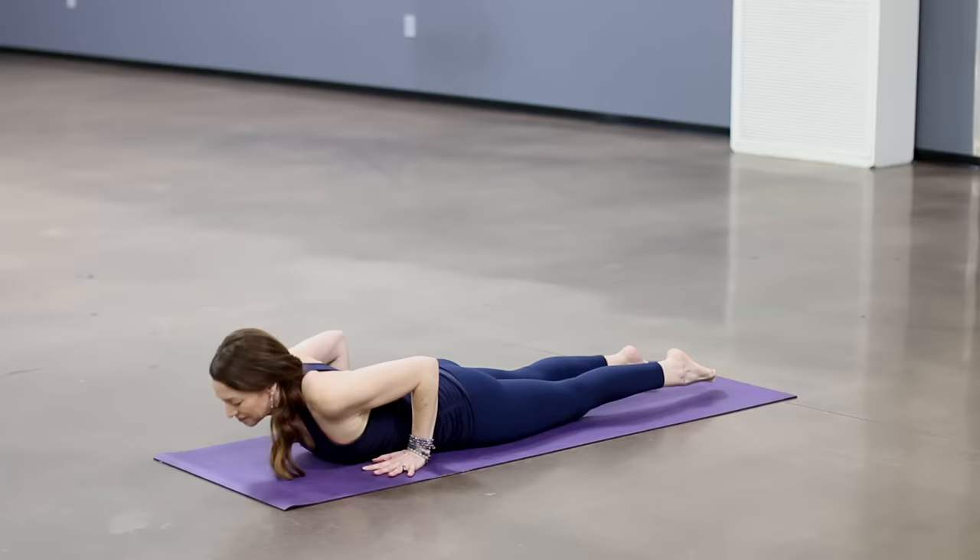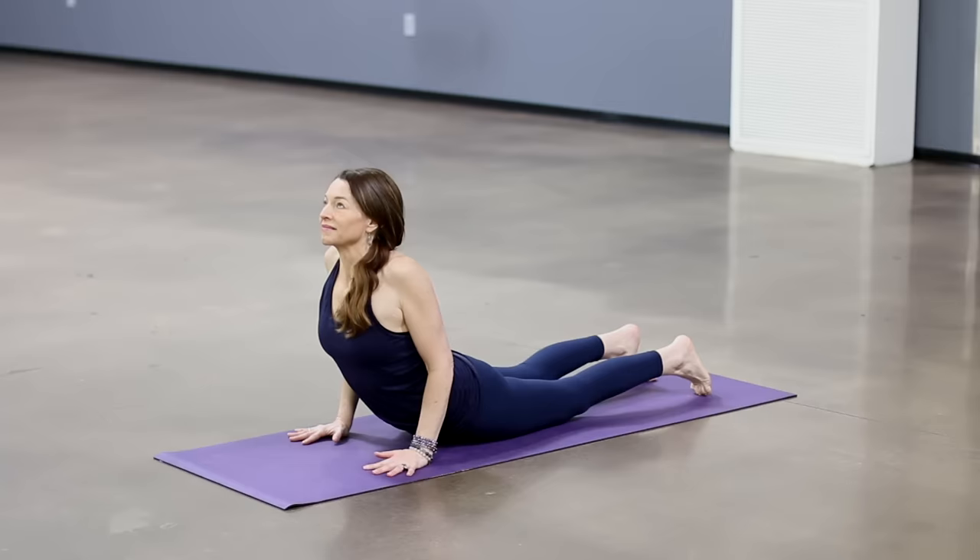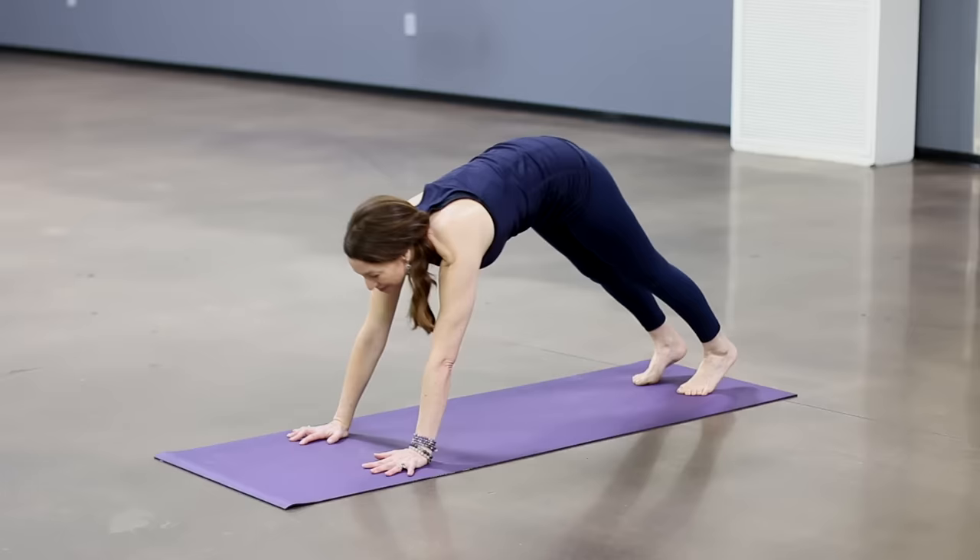Inhale, little cobra or a higher cobra. Roll the shoulders back and down. Upward dog if it feels okay on your back, thighs and knees up. Exhale, lift the hips, downward facing dog. Arms and ears in line.